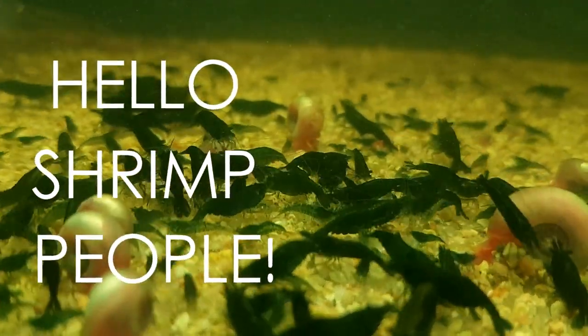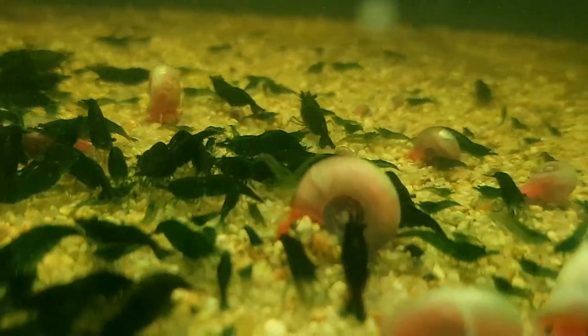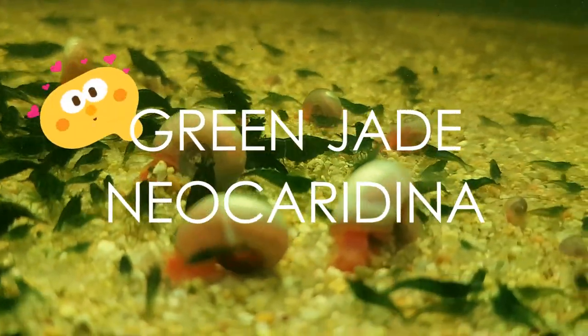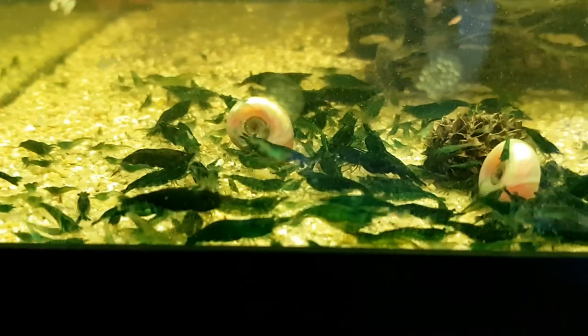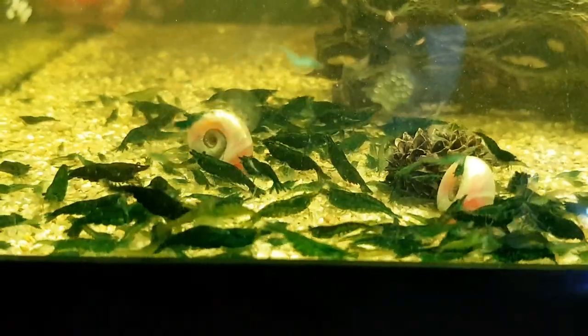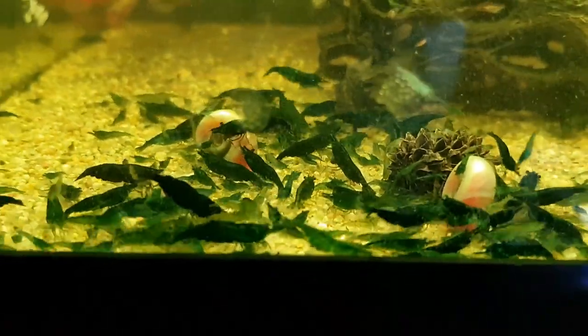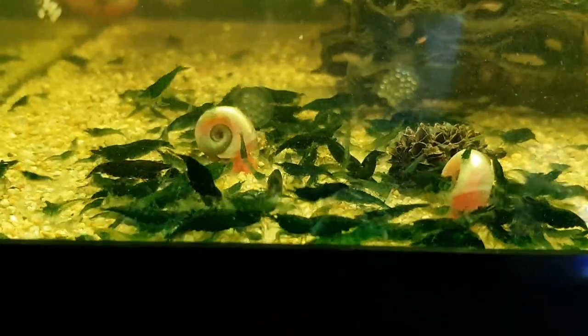Hello shrimp people, welcome back to Shrimp Life. Today I'm going to tell you about one of the loves of my life — that is the green jade neocaridina shrimp, my all-time favorite color variant of neocaridina shrimp. I've been keeping them since 2014, yes that is a very long time, and they've been around that long.